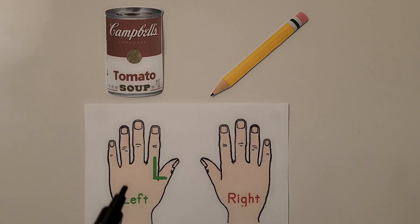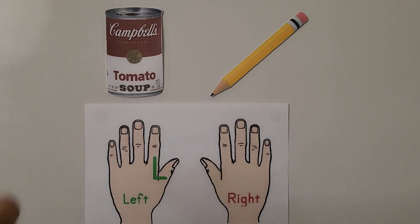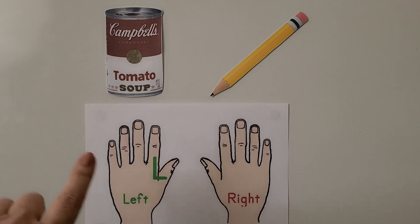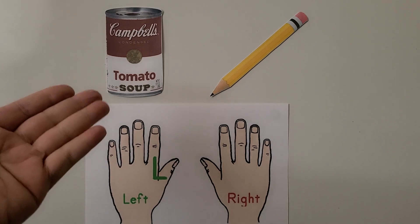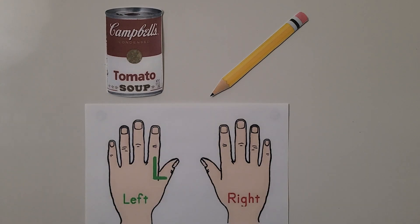We know this is our left hand because we can make the shape of an L with our finger and thumb. Make sure your fingernails are facing up — if you can see the fingernails and make an L shape, that's your left hand. The heavier object will pull our hand to the floor, and the lighter object won't.